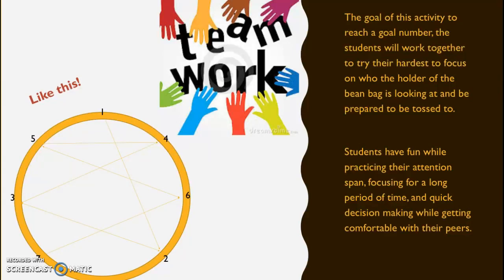Students have fun while practicing their attention span, focusing for a long period of time, and quick decision making while getting comfortable with their peers.